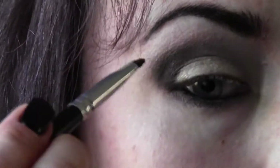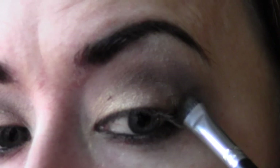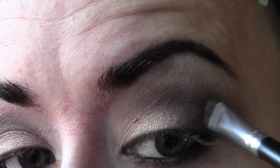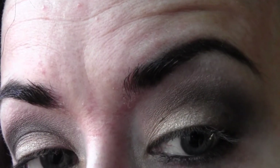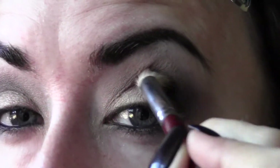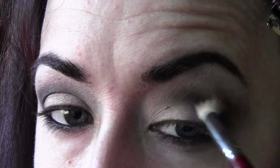If any of this doesn't make sense, feel free to email me and I'll be happy to clarify. You can always do more or less depending on the intensity you're comfortable with. That's basically the look — one final quick blend, because it's all about blending. You don't want the colors to have any definite start and stop; you want them to run together. I'll come back in just a moment to show you my lash technique.